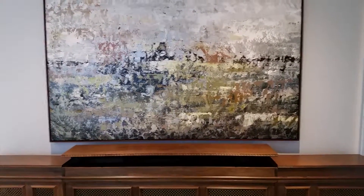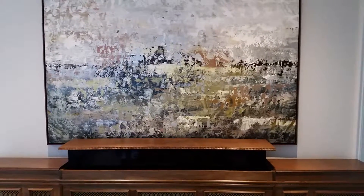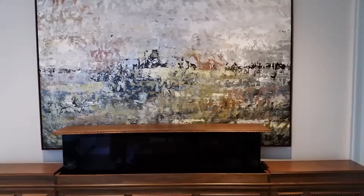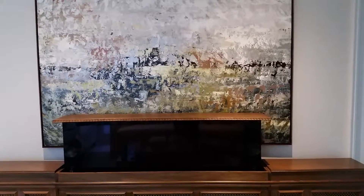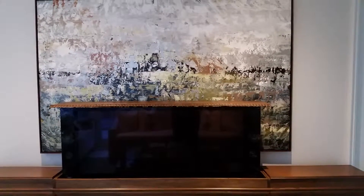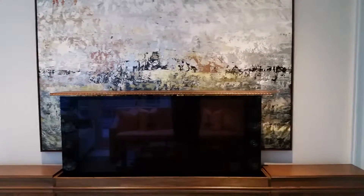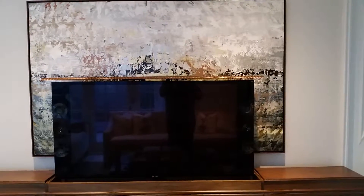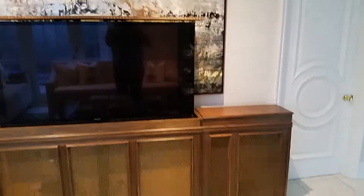Here we have a servo motorized TV cabinet, custom built. All the equipment for the surround sound system and the TV are hidden in the cabinet — cable box, Blu-ray player, Apple TV, etc. It's a very nice cabinet; looks good.